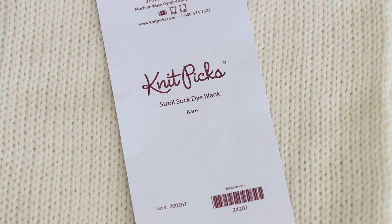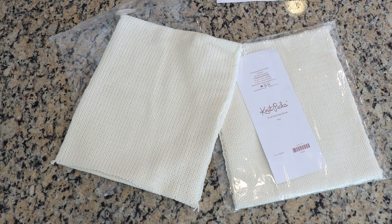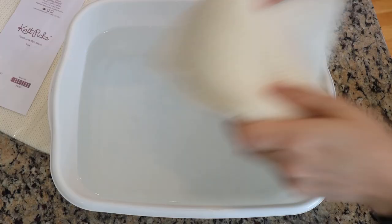Hi everyone! I am Rebecca from ChemKnits and today we are going to dye some sock blanks in a beautiful random pattern, then over-dye that using some stencils and guar gum. These are double-stranded sock blanks from Knit Picks — 75% superwash merino, 25% nylon, knit with two strands together. After we dye and unravel them we'll have two matched skeins of yarn — a blank canvas for a matched pair of socks, which makes it really fun.